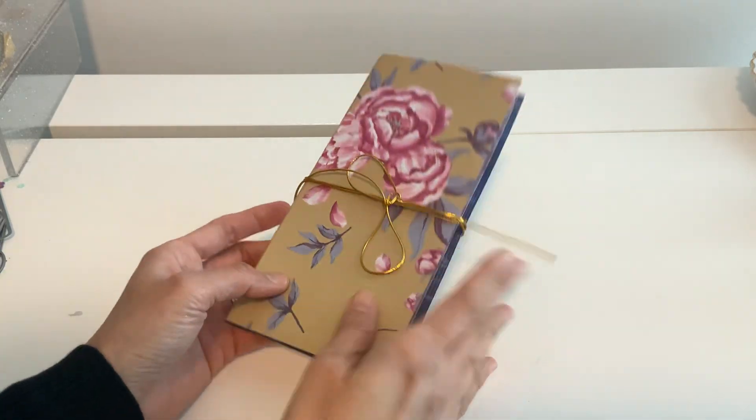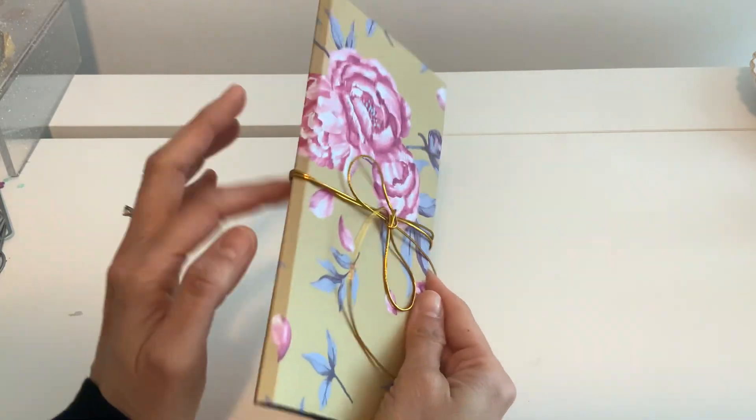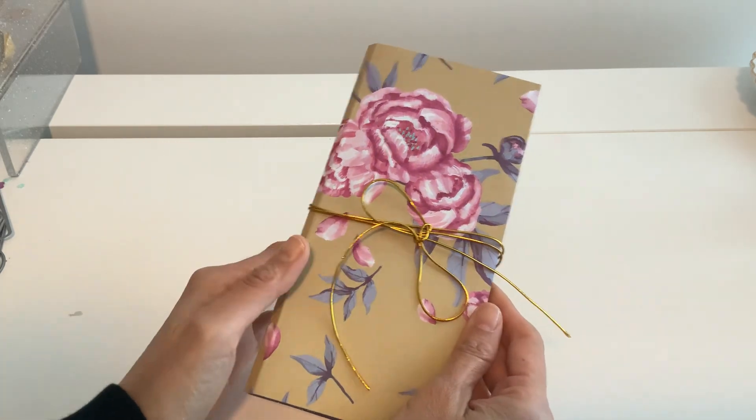Hi everyone! Welcome back to my channel. I have such a fun little quick folio for you guys.